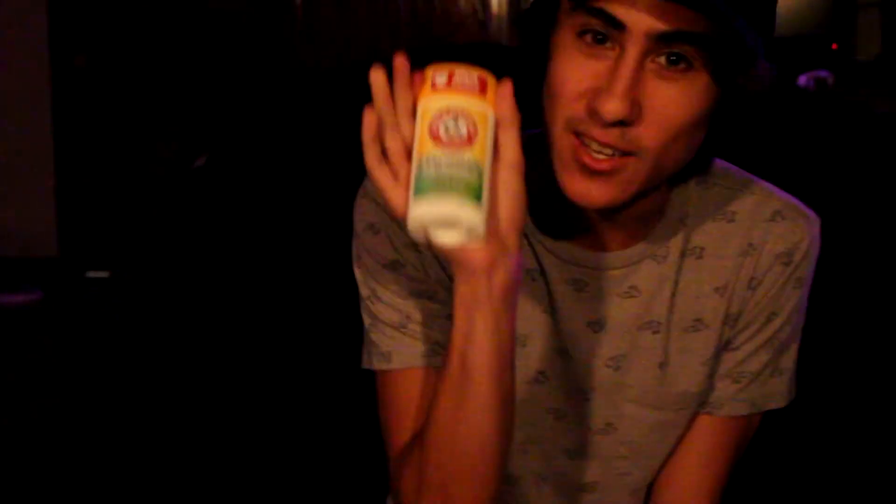Yo, what's up guys? So today we're bringing a little bit of a weird video. Today we're going to be reviewing Arm and Hammer Essentials Fresh Deodorant. Now I've never tried this deodorant before. I've used like Old Spice and Axe and other stuff like that. But today we're going to see what's up.